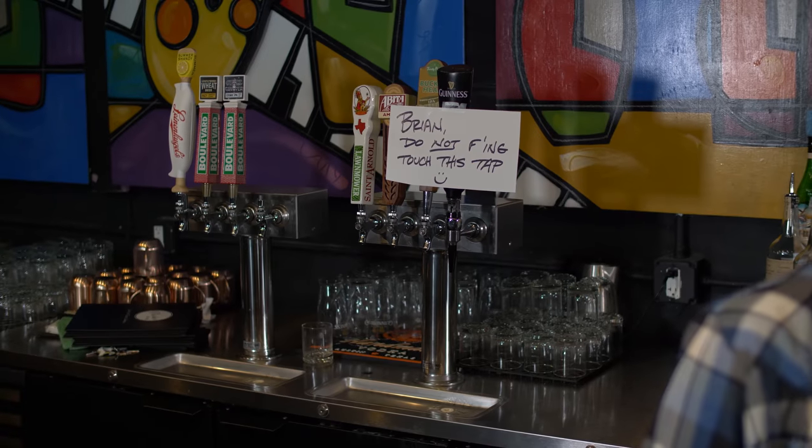Hot damn, the gang's all together. Did he read it yet? Read what? We've had to instate some rules. This is — I'm a legitimate bartender.